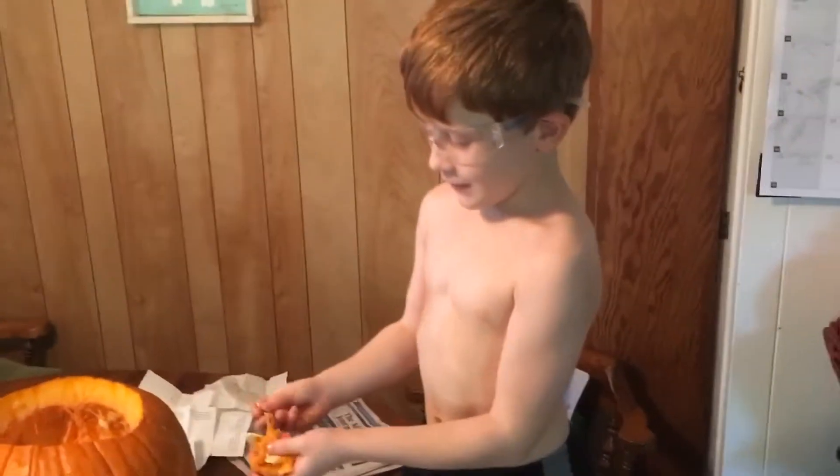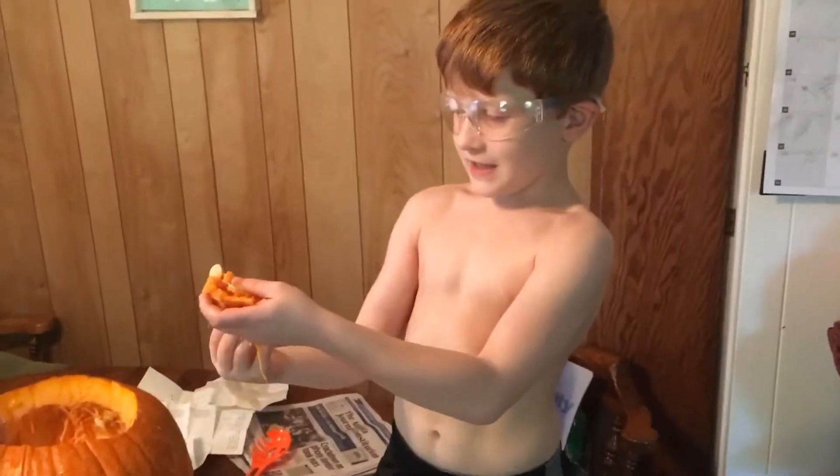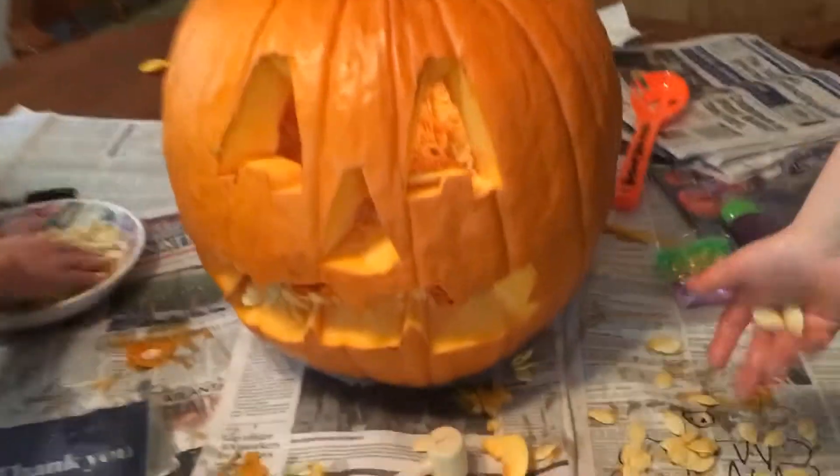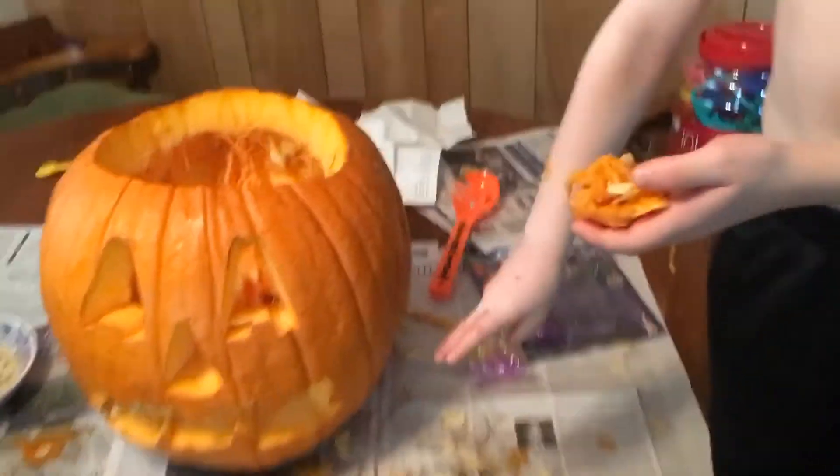Hey guys, welcome back to another video. Today, as you can see, we're taking pumpkin guts out of a pumpkin and it really smells like a fart. Like somebody left something in there. If you were here and you smelt it, you would see.